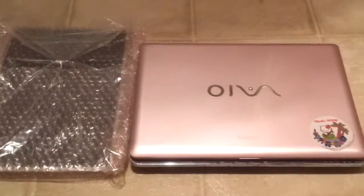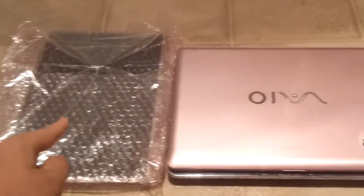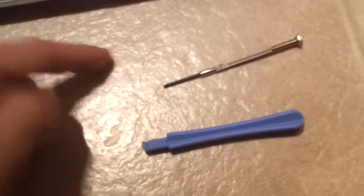Things you'll need: one, your laptop; two, the replacement screen; and lastly, a pry tool and a small screwdriver.